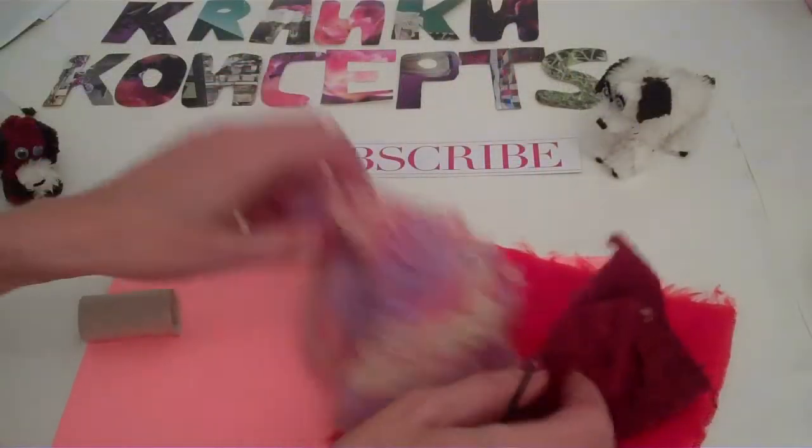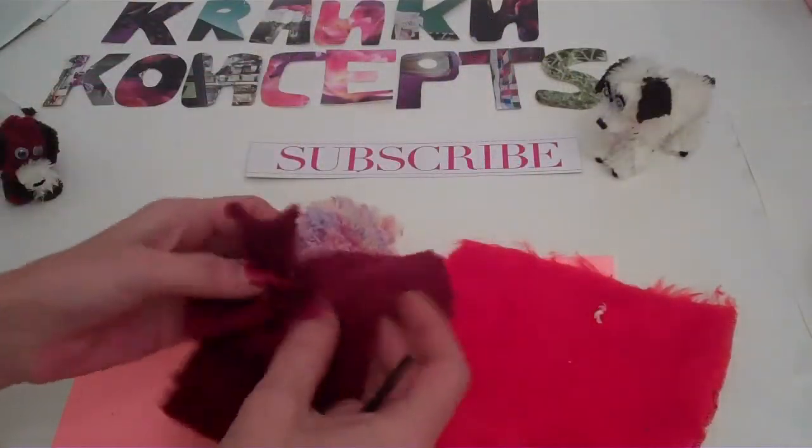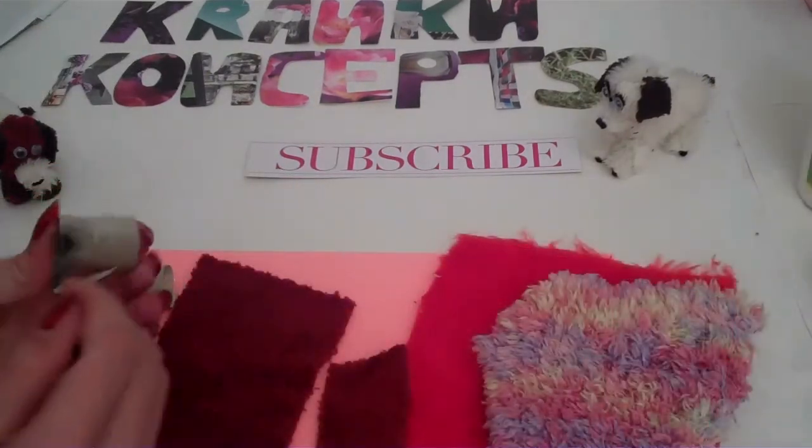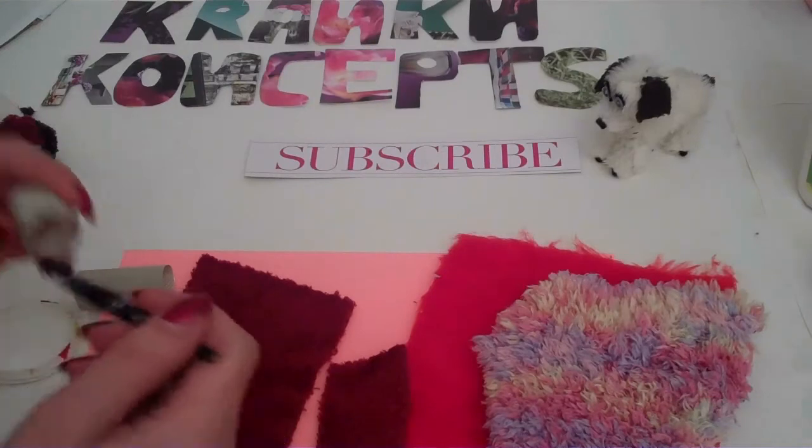Now you just want to cut out some fluffy fabric. You can use an old towel or an old scarf. Put a little glue and you just want to get it all over. Do the inside as well.